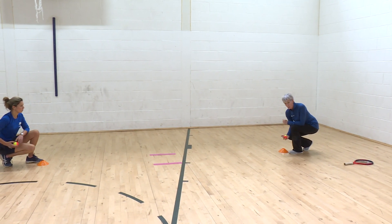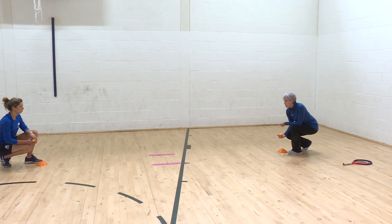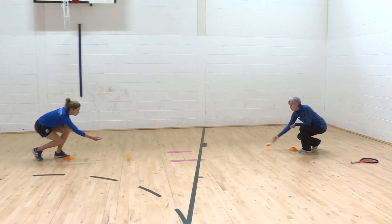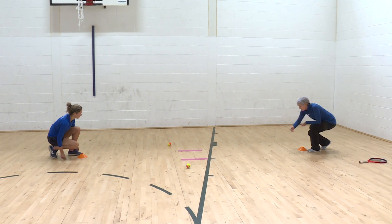We're going to add the second ball. So now we have to cooperate with each other. So we say one, two, three, go — splat. One, two, three, go — yes!